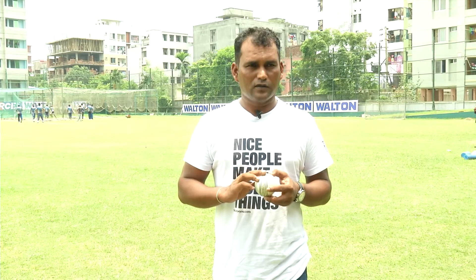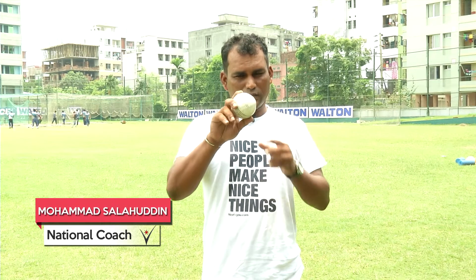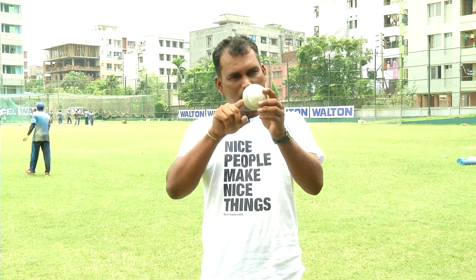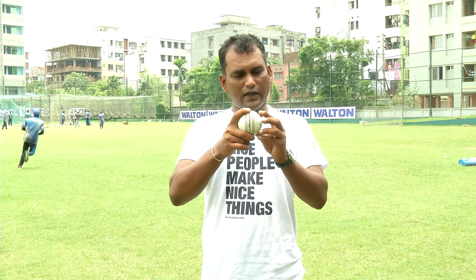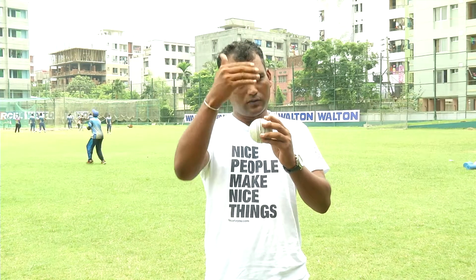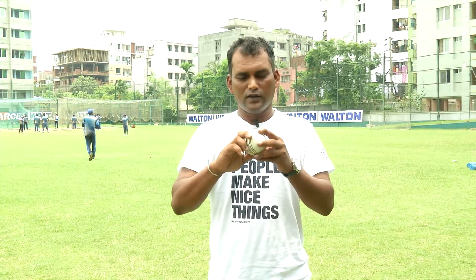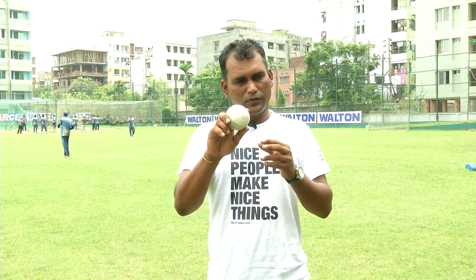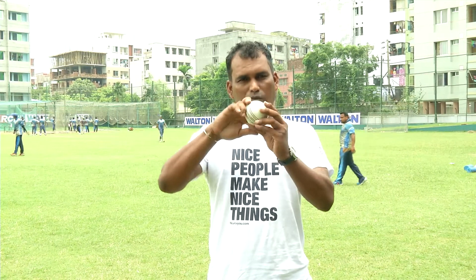If you bowl off-spin, you start off-spin, but now that you turn off-spin, it is a side action. Otherwise you get over-spin by an action. So if you give this ball back spin, the ball will reduce the back, because you will get the action. So when you look at the ball,